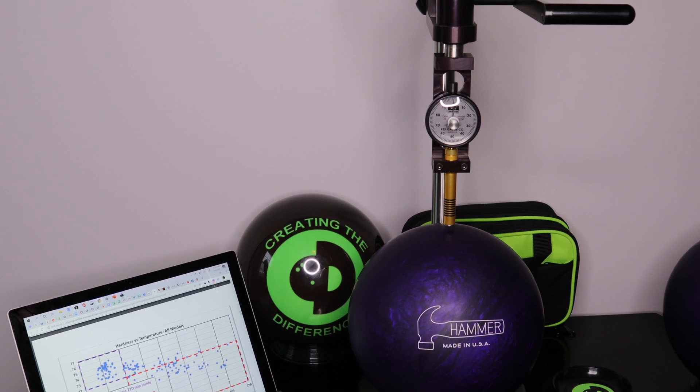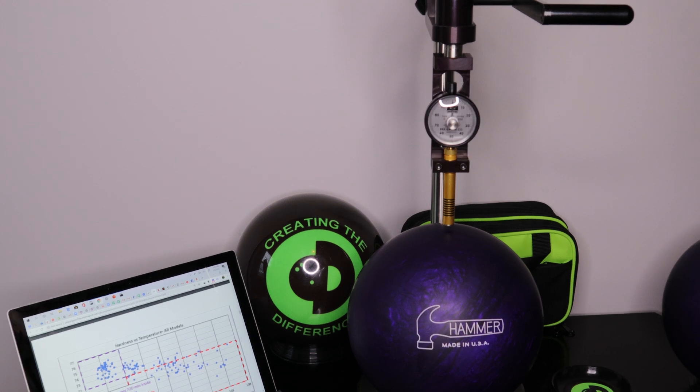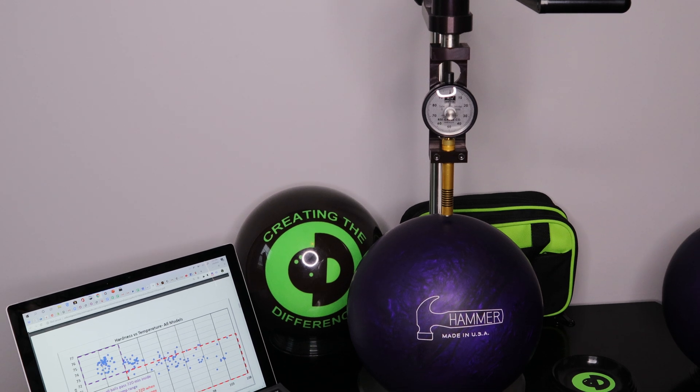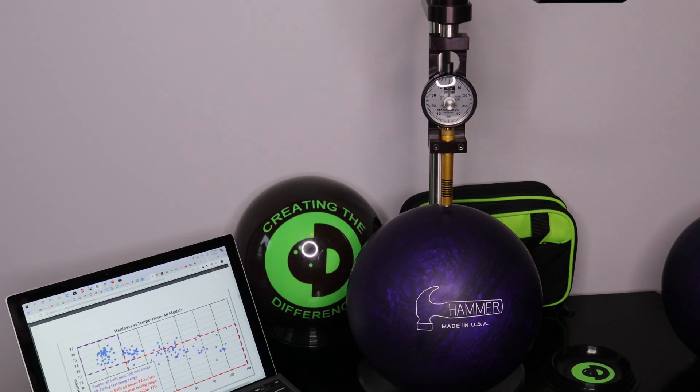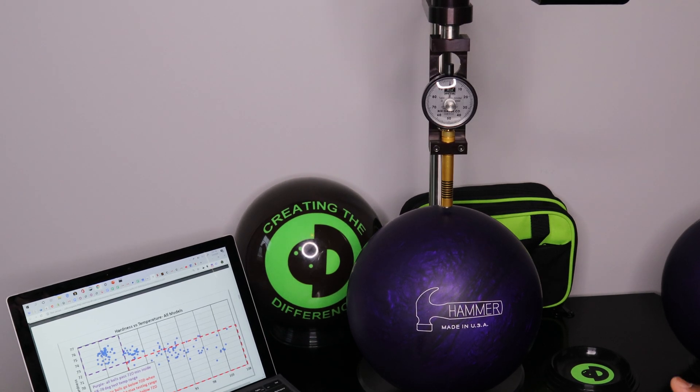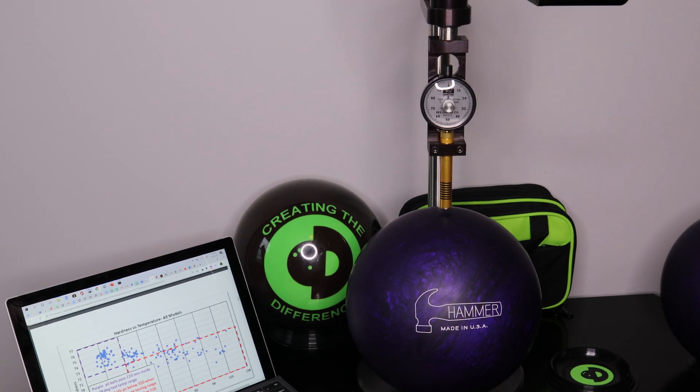CEO Ronald Hicklin from Creating the Difference. I want to talk to you about hardness and the Purple Hammer urethane bowling ball. I've got a Purple Hammer urethane bowling ball here and I also have a durometer that is very similar to the setup that USBC has. We're going to talk a little bit about hardness and how it impacts your bowling ball as it relates to temperature.